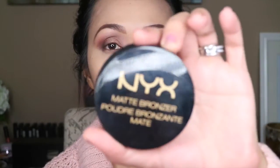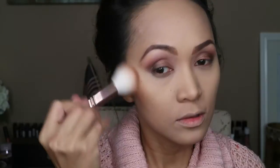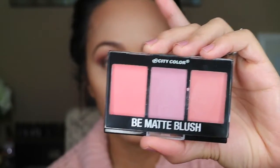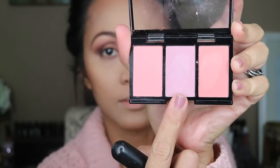For my bronzer, I'm gonna be using my NYX Matte Bronzer. This is in Medium. And for my blush, I'm gonna be using this Be Matte Blush by City Color, and I'm gonna be using the Blackberry shade — that's the middle one.